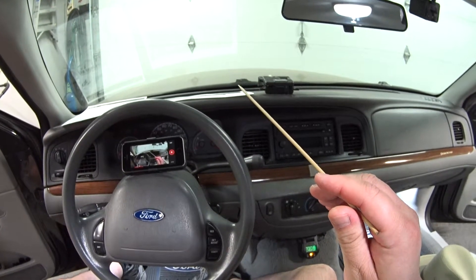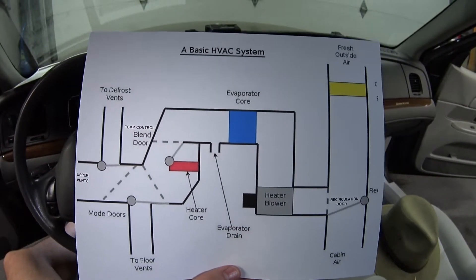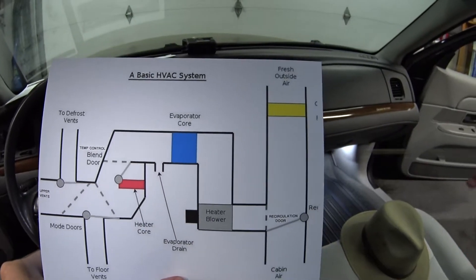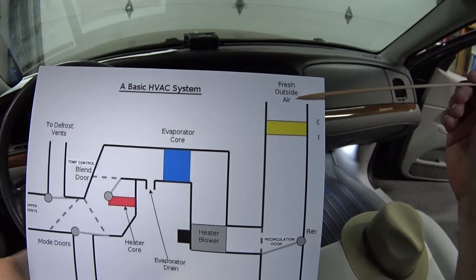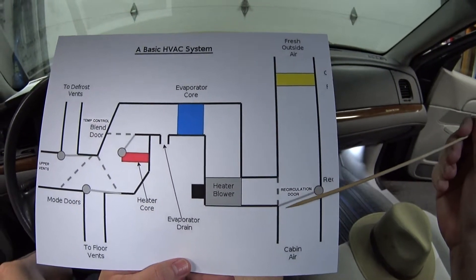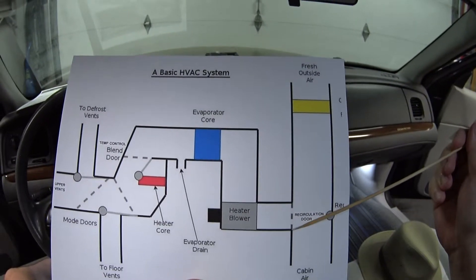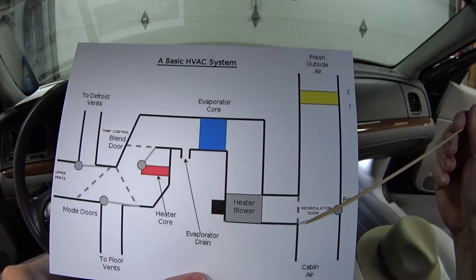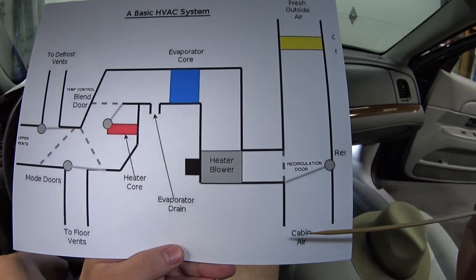I found this diagram and it's 99% accurate to how our HVAC system is plumbed in our Panther cars. It all starts here - this is where the fresh air is going to come from outside and it's going to be pushed in by the blower motor. Then it's going to come to the very first door, called the recirculation door. It's got a little flapper that goes fully closed or fully open. Right now it's in the fully open position, letting air into the system. When it swings closed, it closes off the fresh air and recirculates cabin air.